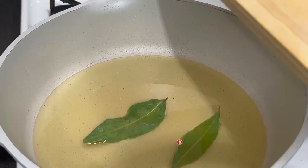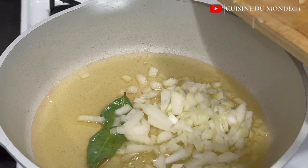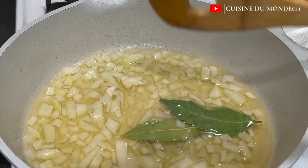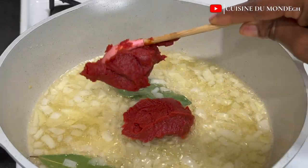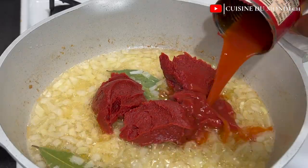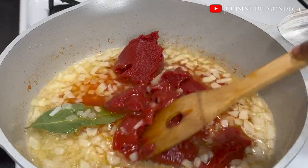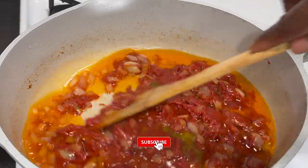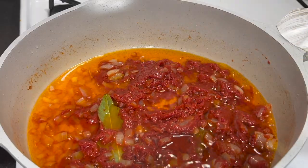I'm adding some bay leaves — I have fresh ones so I'll use those — along with chopped onions. I'll fry these until I can perceive the aroma, then add my tomato paste. I'll also rinse out the tomato paste can because that's very important — everything from the can adds to the volume and taste. I'll mix and fry until the sourness from the tomato paste is cooked out, because we don't want the jollof to taste sour.